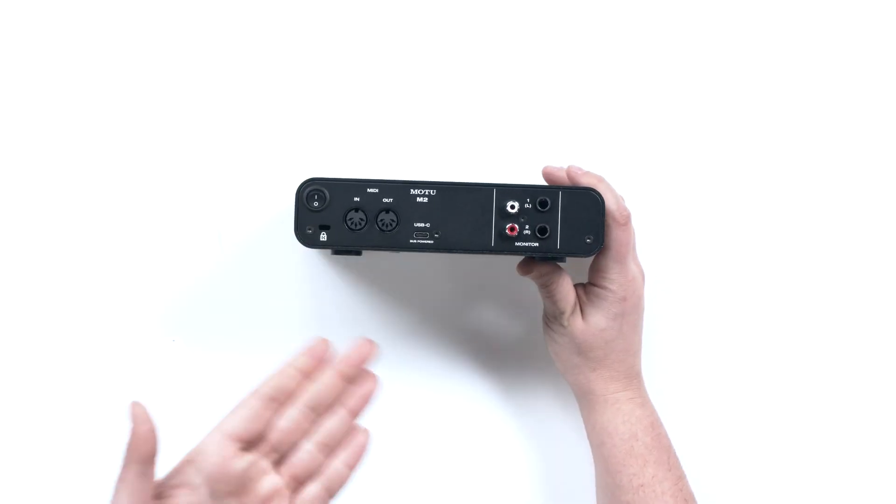For iOS users, just be aware you might need a converter for your phone. The manual and documentation will tell you exactly what you need. Also note there are no cables included in this box, so you'll need to supply your own USB-C cable if you don't already have one.